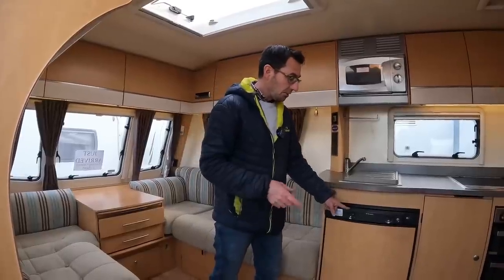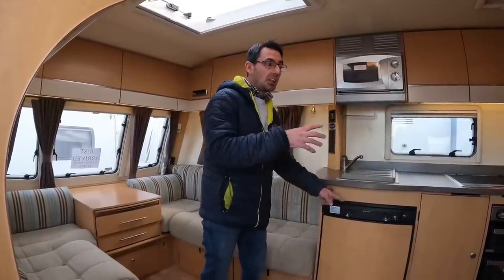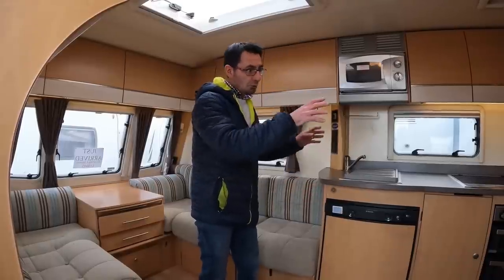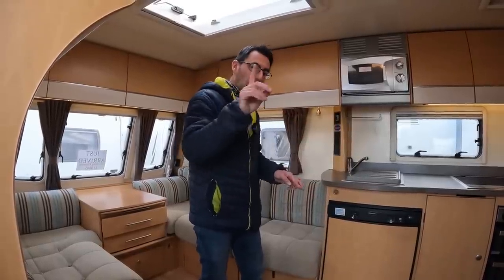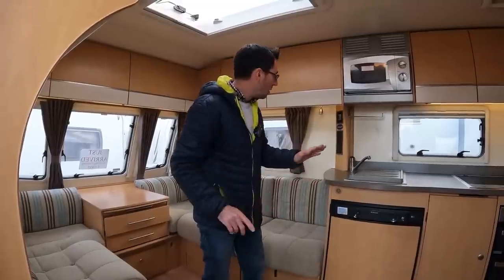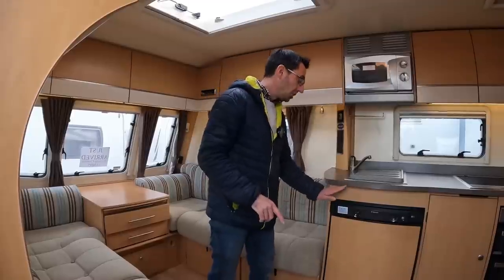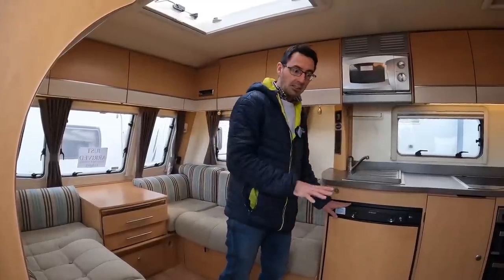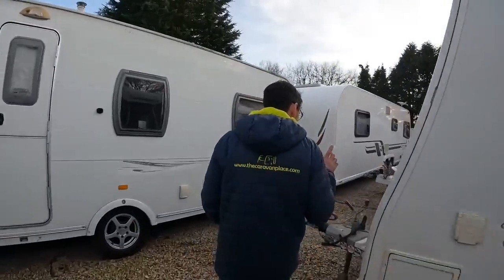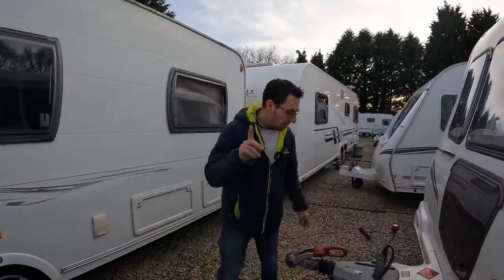It's going to take about four hours for the fridge to cool down. You can go off and do some other bits and pieces in the meantime — I'll get on to those in a minute. It's a great time now to actually check your fridge is cooling down and doing what it should be doing.